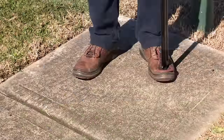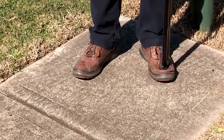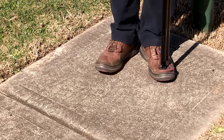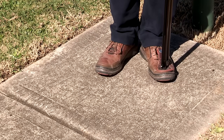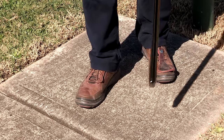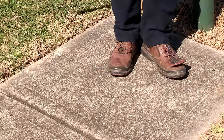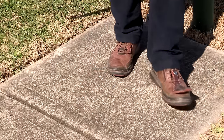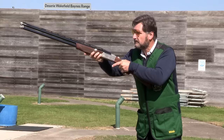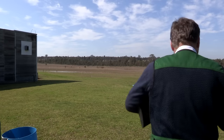Let me show you a handy trick for establishing a nice balanced stance. For lefties, bring your ankles together at 90 degrees, come into about 45 degrees, take a step forward and put about 70% of your weight on your front foot. For right-handers, bring your right foot into about 45 degrees and step onto your left foot again with about 70% of the weight on your front foot. This will ensure a nice balanced stance and you won't be affected by the recoil of the shotgun.